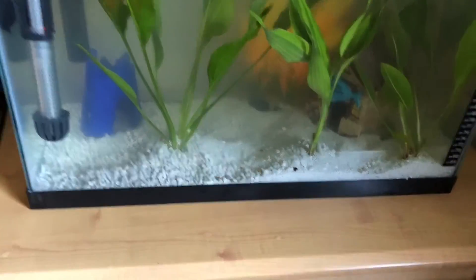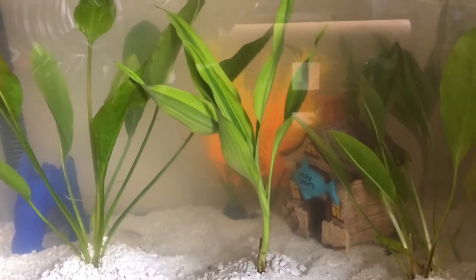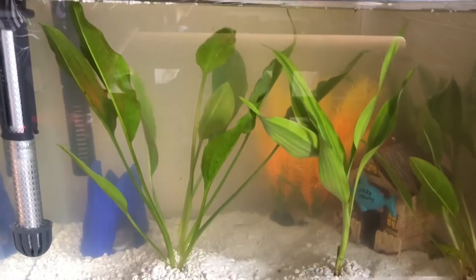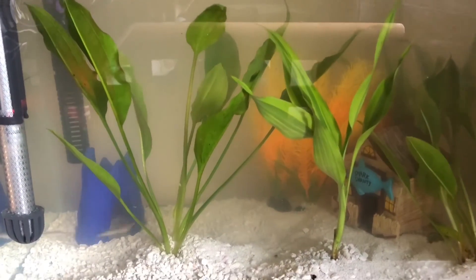These are amazing plants - they're perfect for helping clean out the water and filtering it out. We'll check back day by day, get a couple days of progress, and let you guys know how it is. Thank you guys for watching, we appreciate it.